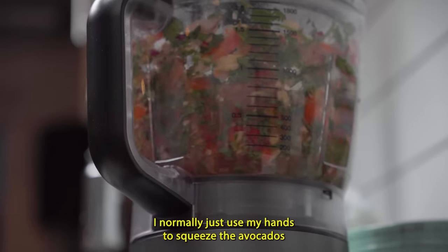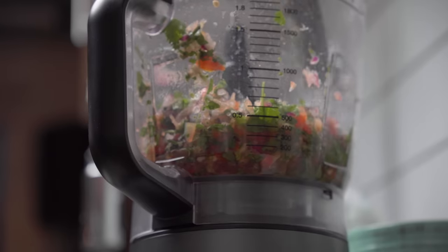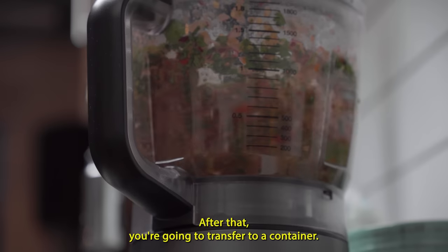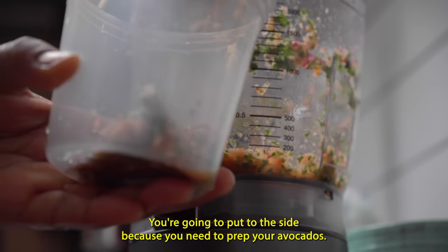I normally just use my hands to squeeze the avocados to a chunky consistency. Make sure you scrape down the sides here and there just to make sure everything gets incorporated. After that, you're going to transfer it to a container and put it to the side, because you need to prep your avocados.